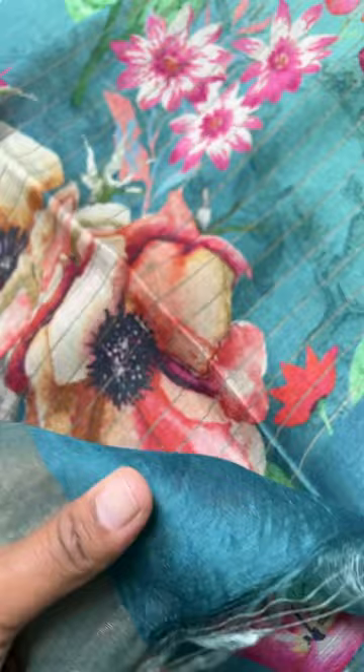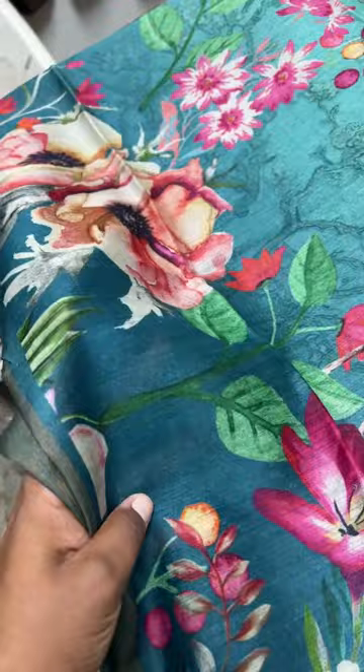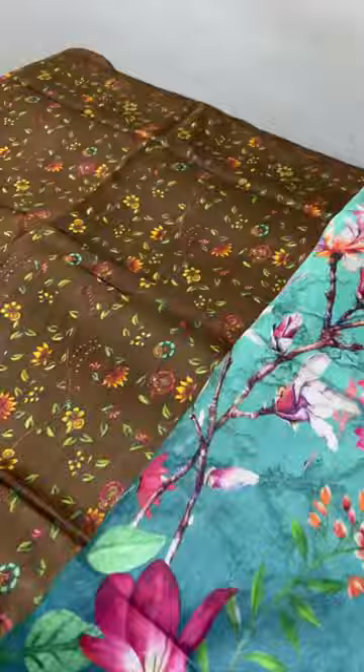You can even hear the sound of the fabric — it gives a beautiful matte, little-luster texture. It is not shiny at all, which gives a beautiful look — a very different, rugged finish.